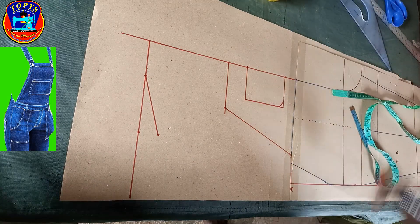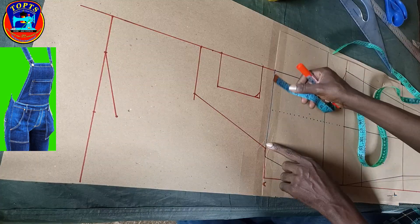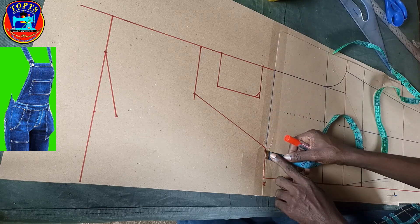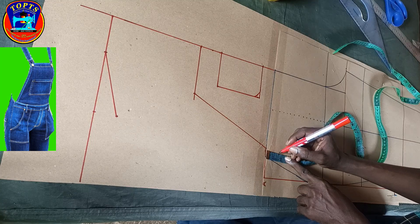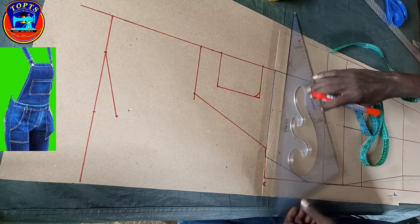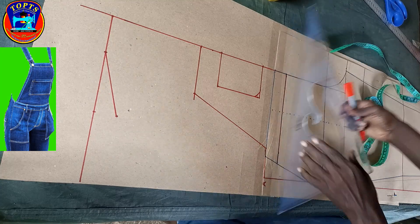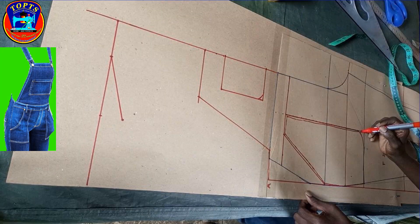Next is to insert the bib overall waistband. I come to the trouser waistline and mark downwards 1.5 inches for the dungry waistband. Next is to insert the bib side pocket at the bottom.